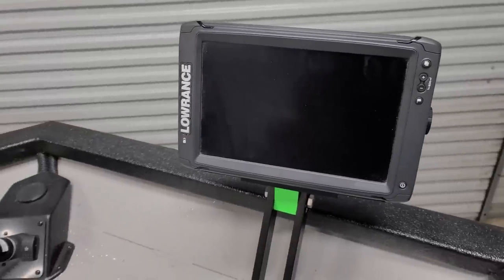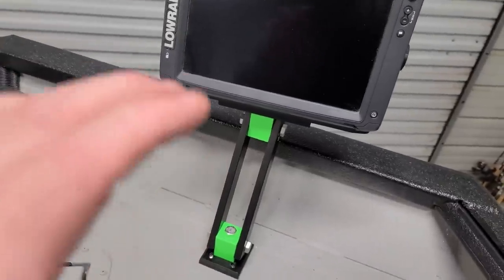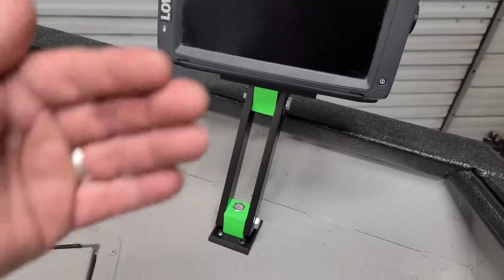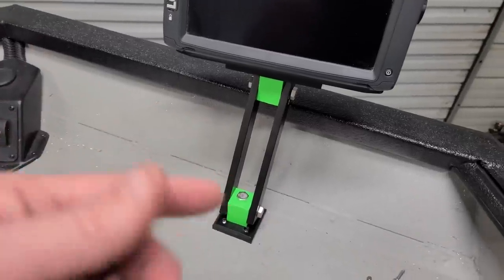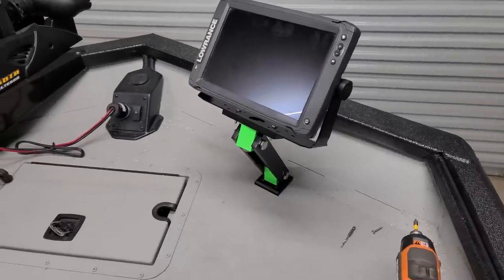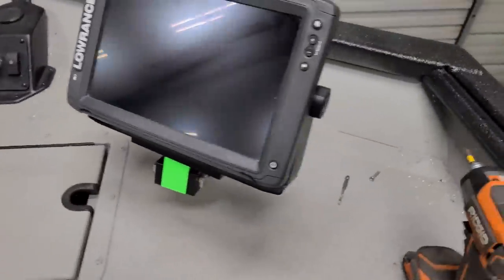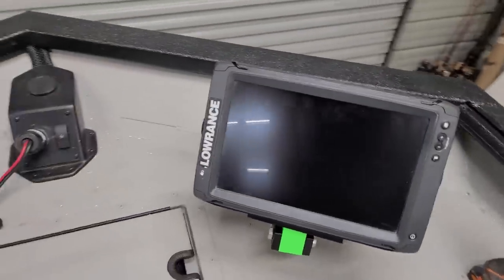I like the way it sits up high where I can read it. Colton sells different lengths — I think he sells a 4-inch; this one looks like a 12-inch. So you can get it closer to the floor if needed. Some bass fishing guys can buy two and mount them like a double stack as in bass boats. I've got it leaning back, but you can lean it more toward you from the front of the boat. It's totally adjustable — you can turn it any way you want, and that's what makes it awesome.